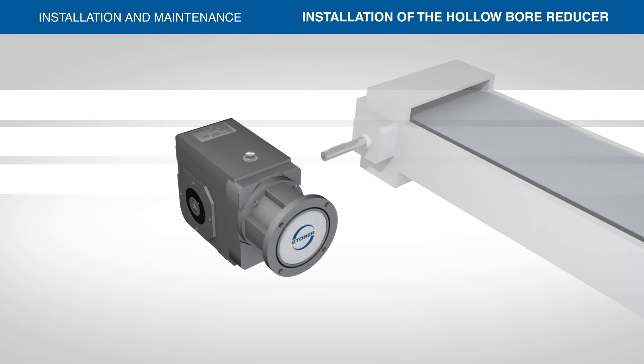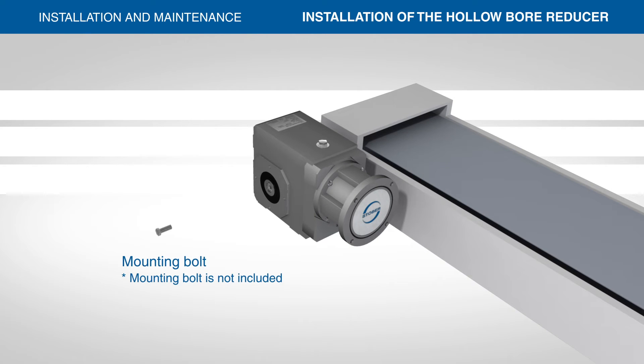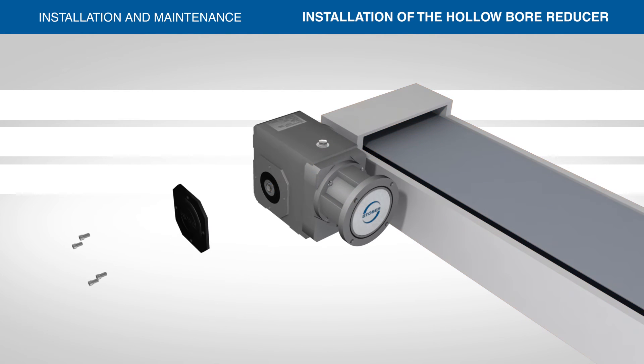When mounting the unit onto the shaft, avoid hammering as this may damage the bearings. Slide the reducer onto the equipment shaft. Insert the mounting bolt through the keeper plate and into the threaded shaft end.